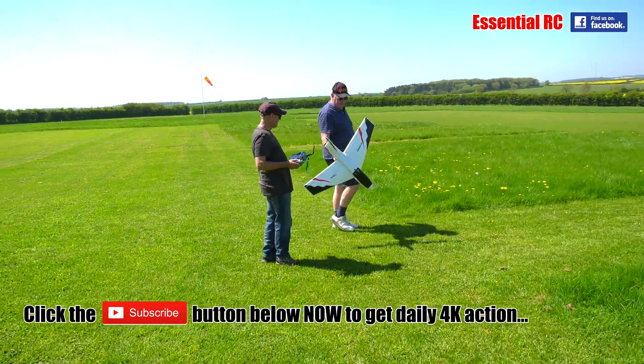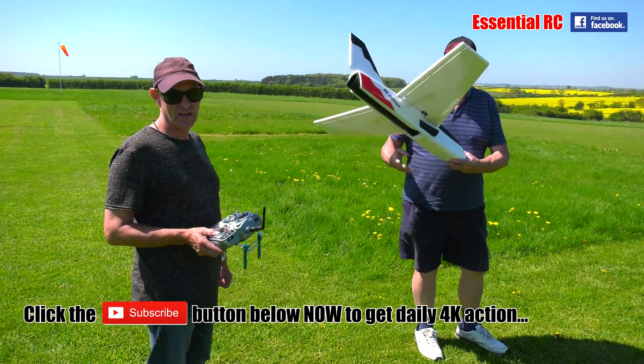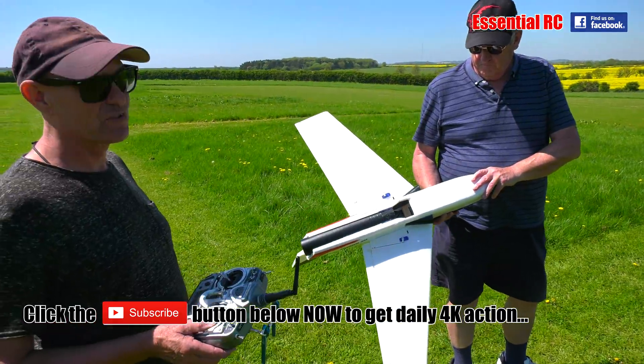So Graeme, this is another one of your creations? Yeah. Well, it was originally an e-shark that I put in Model World, and then I made a ducted fan version of it.